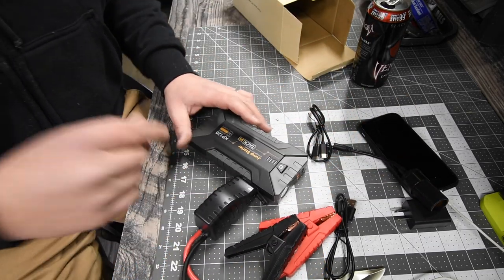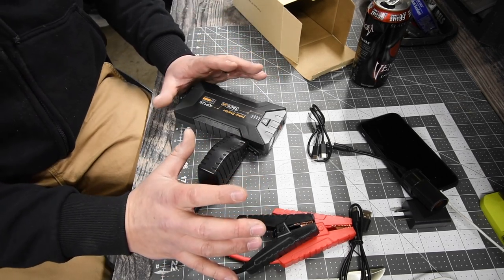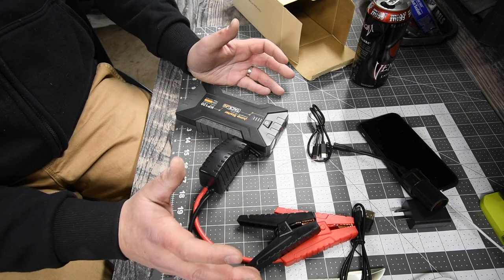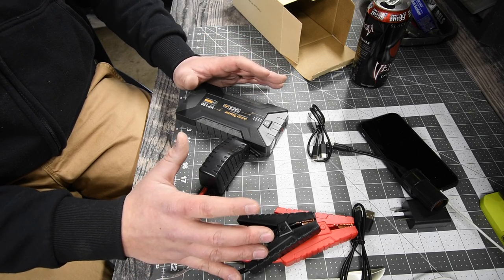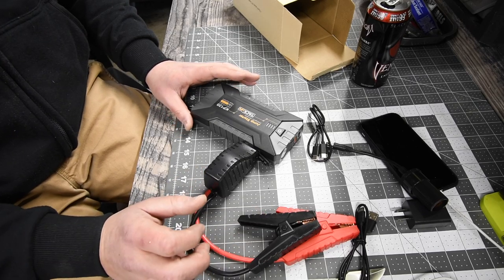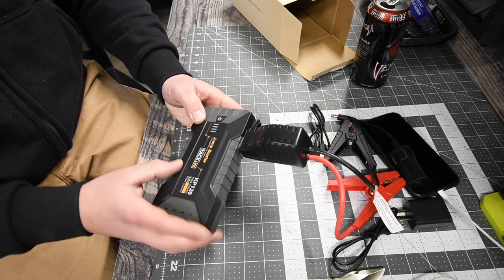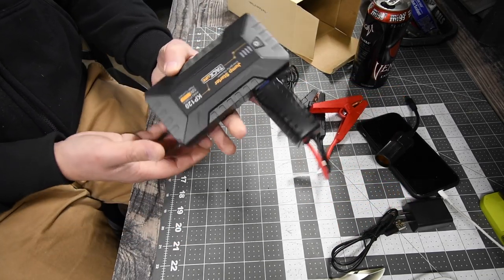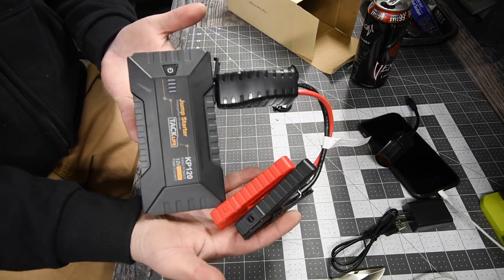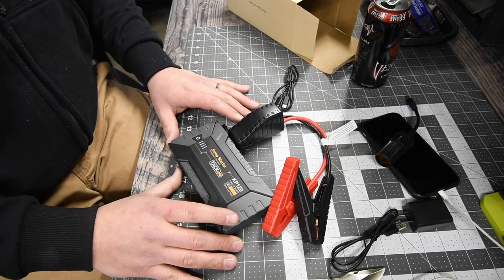This is extremely useful if you have recreational vehicles such as wave runners, 4x4s, or a boat — anything that might need a jump start. This is seriously useful. This costs $81 and the model number is KP120 — King Power 12 volt, 1200 amp peak current, made by TAC Life. This thing is small. My jumper cables are like four times bigger than this. This is seriously an excellent idea and a good tool to have for an emergency situation.